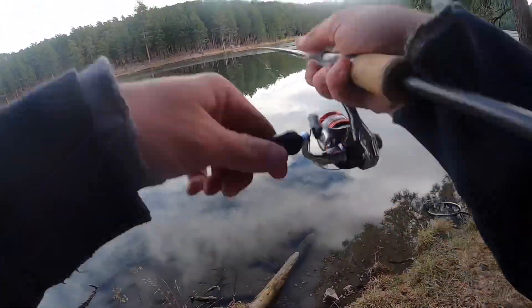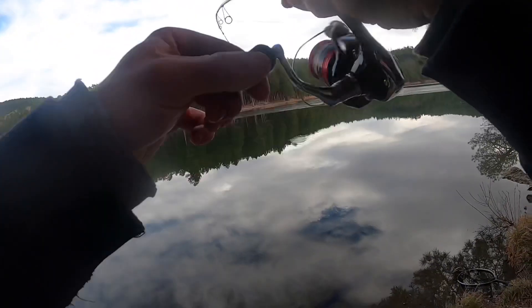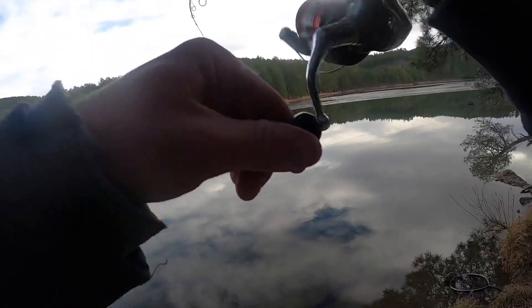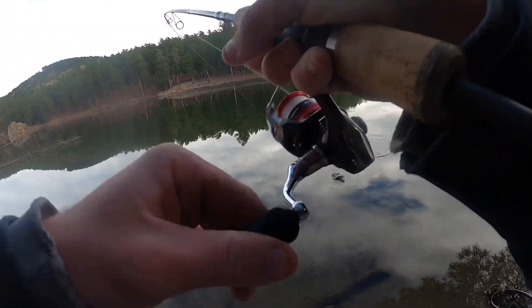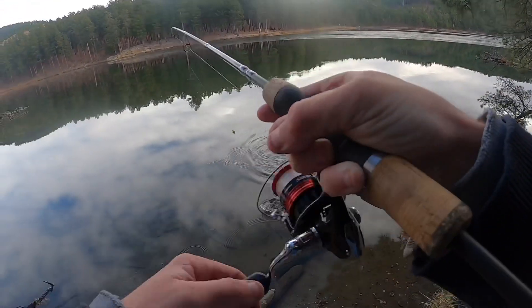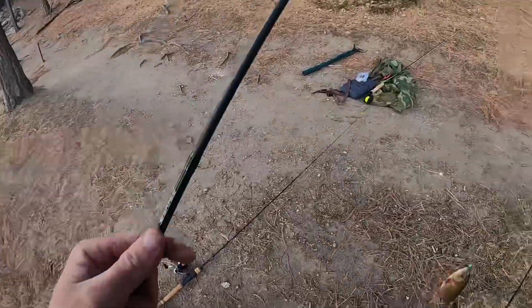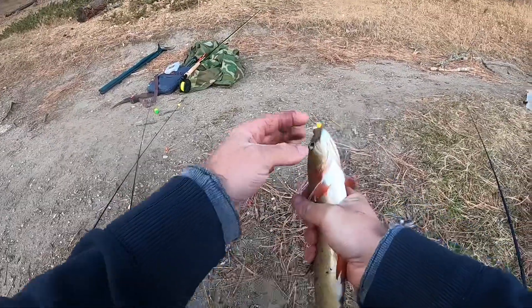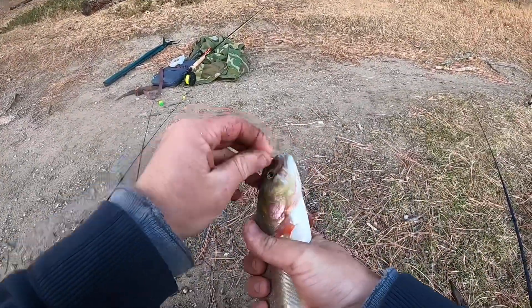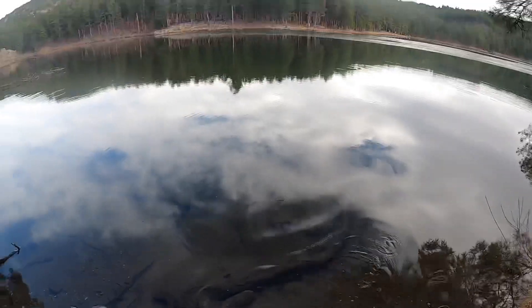Hold up - slack - set hook - got him! Oh whoa, that's a nice one, that's a real nice one. These cutthroats, for their size, they fight harder than rainbows. Oh this one is so pretty - that might be a PB right there. Look at the colors - bright red and pink fins, and that chin, that's why they're called a cutthroat. Let them go - and that one was ready, he just took off.